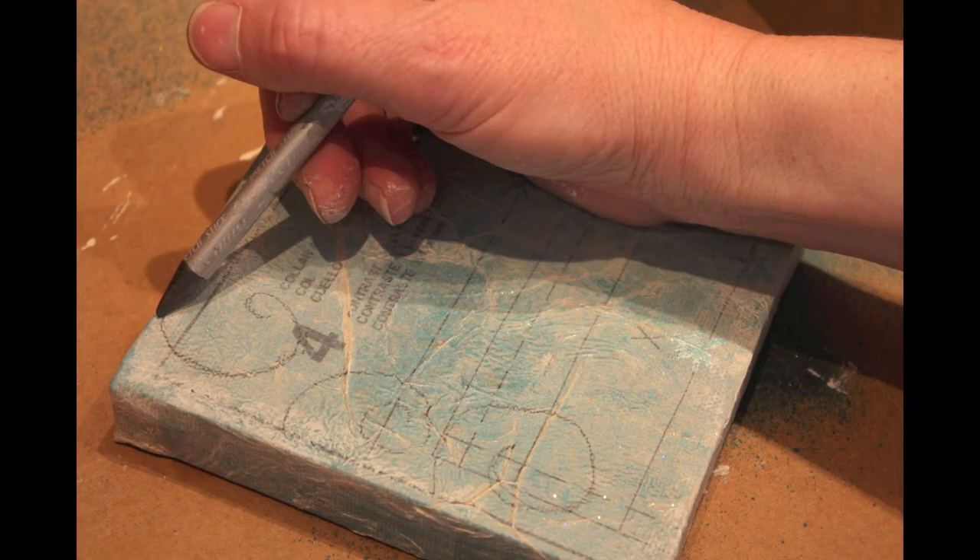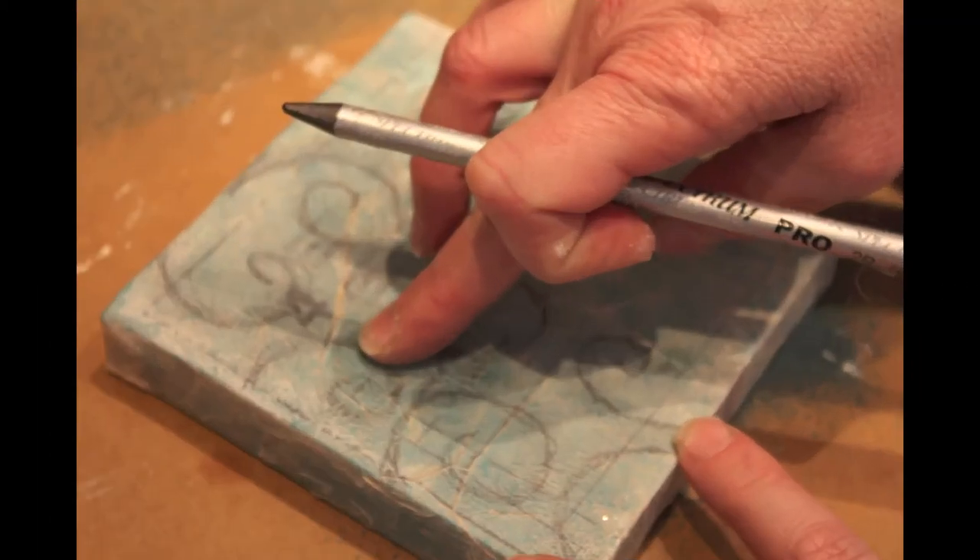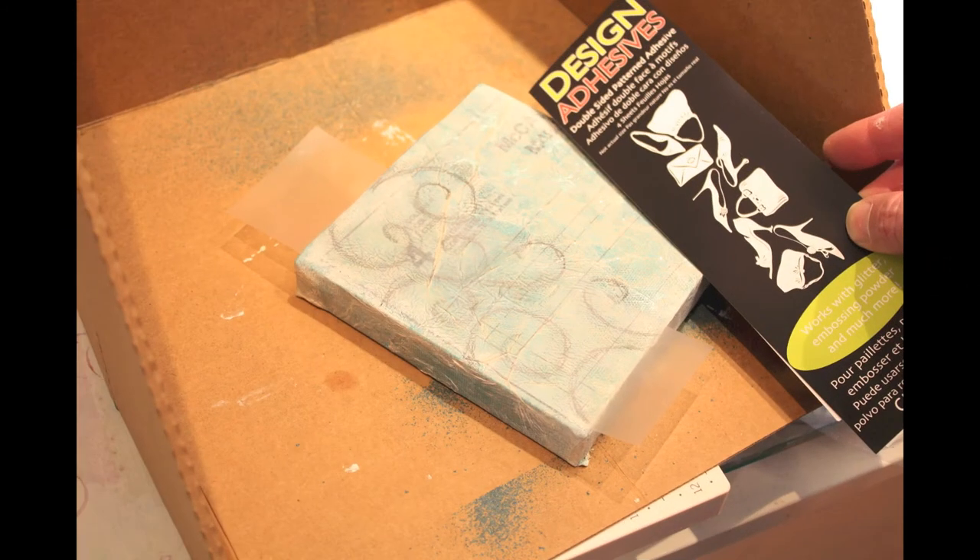The next thing I did was take one of my favorite tools, which is a graphite pencil — this is a Spectrum Pro sketch stick — and I drew some swirls on there, then used my fingers to sort of smear it around.